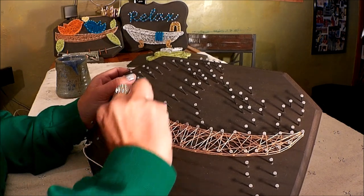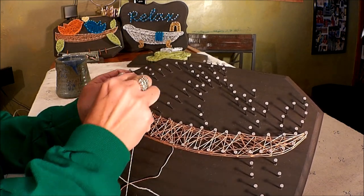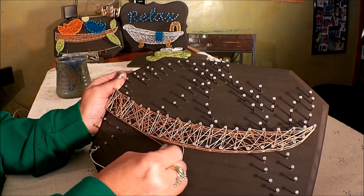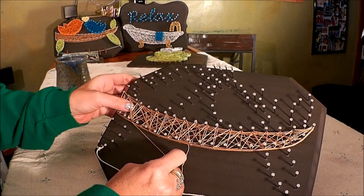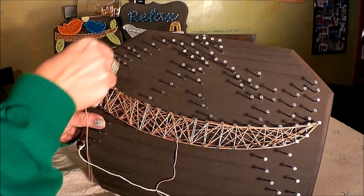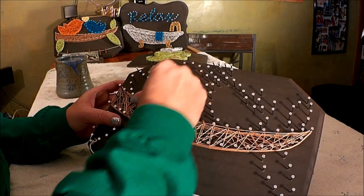Another reason thread pops off is sometimes because you didn't push the previous layer down. So if you need more room near the top of your nail head, go ahead and take a minute to press that thread down. Here we are at the end of round three — push it down, outline again, and we're going to do round four.